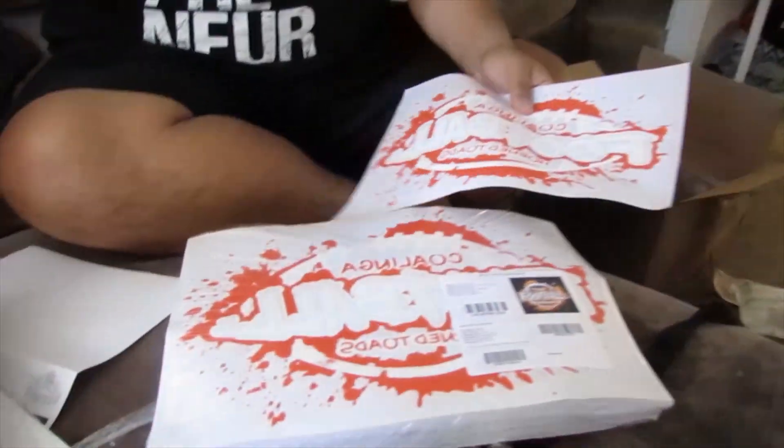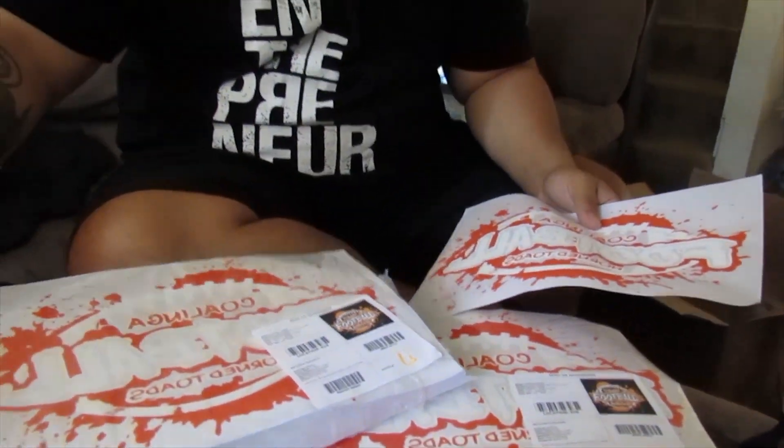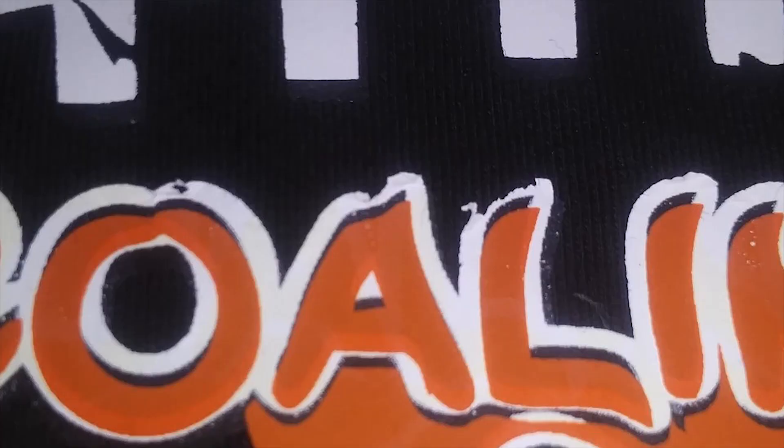In my opinion, these are the cheapest two-color heat transfers anywhere — but are they worth the money? Well, I did run into a huge problem with them.